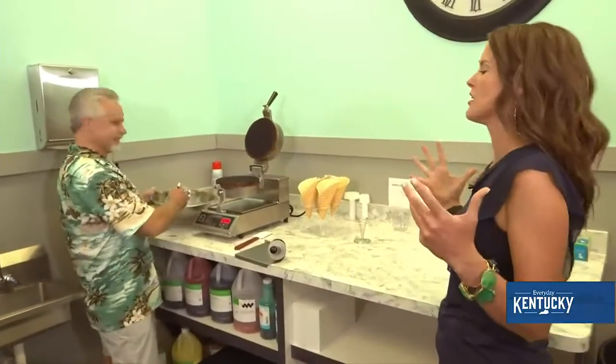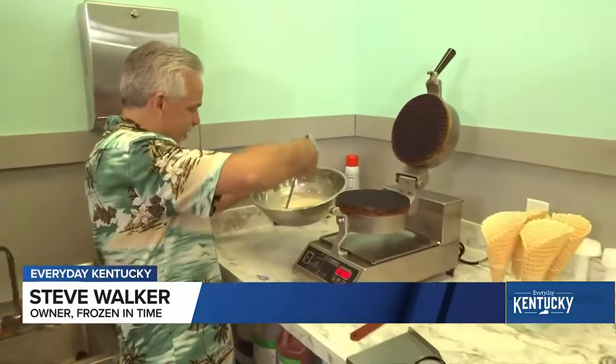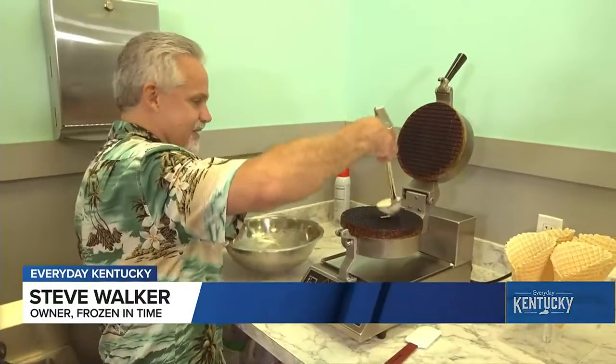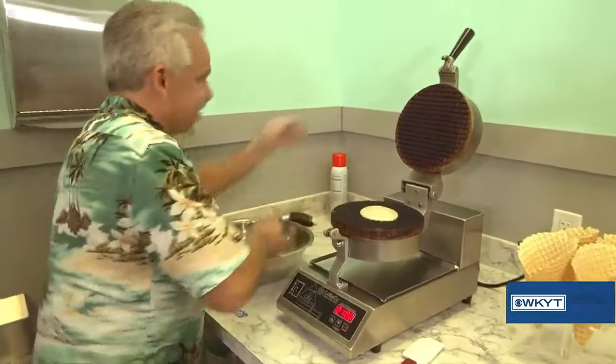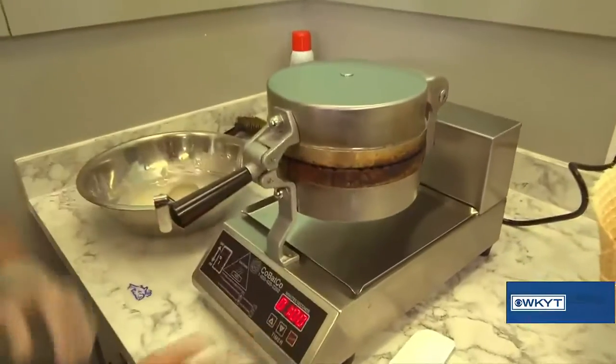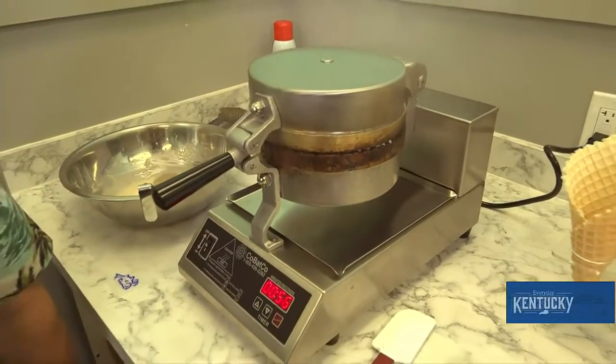Walk me through this. I love the smell of fresh waffle cones. So I've got the batter already made — essentially just put a scoop in the middle, close it up, set a timer, and a minute later you've got a waffle cone.